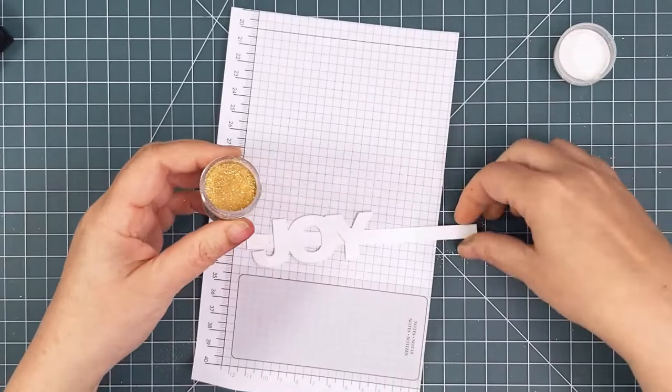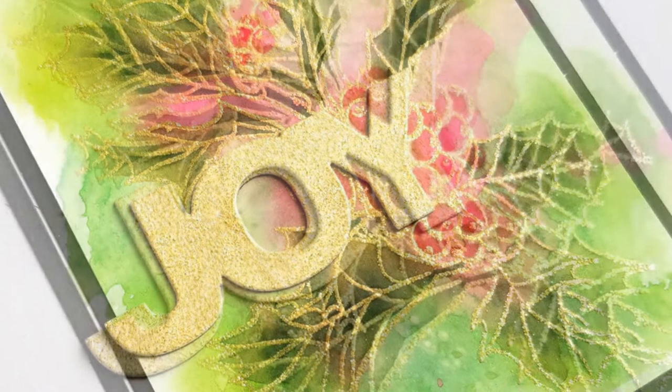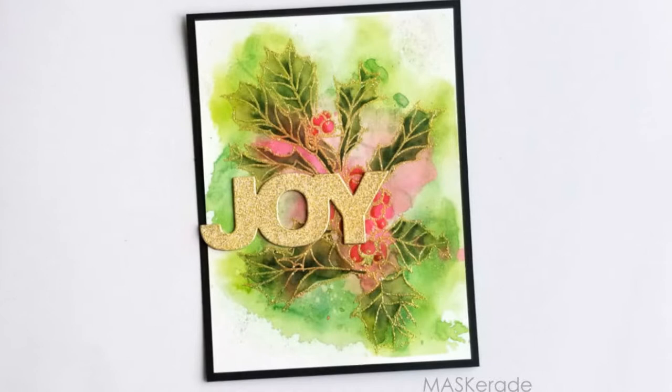To finish the card, I trimmed the panel down a bit and put it on a black card base. I cut two more Joy die cuts from black cardstock and stacked them up — this helps provide a bit more definition and makes it stand out. I hope you enjoyed this video. Supply lists are below and on my blog. Thanks so much for watching. Have a great day.